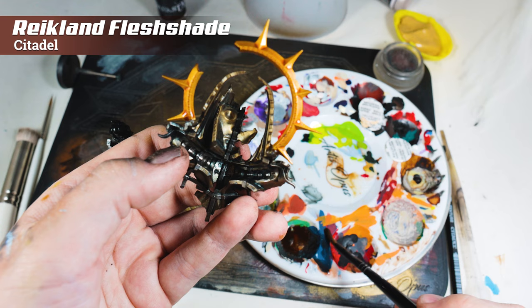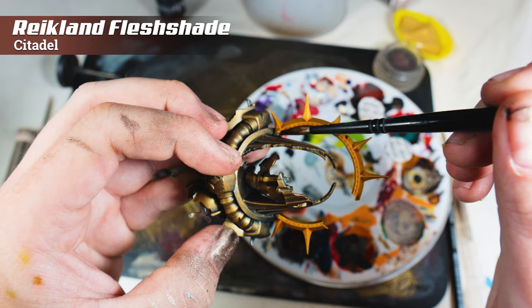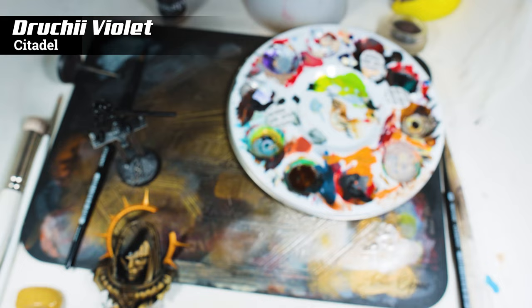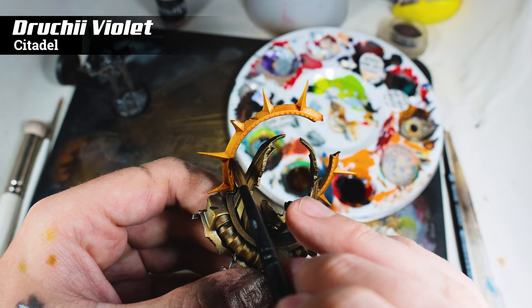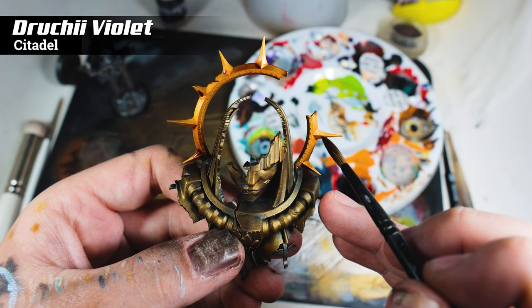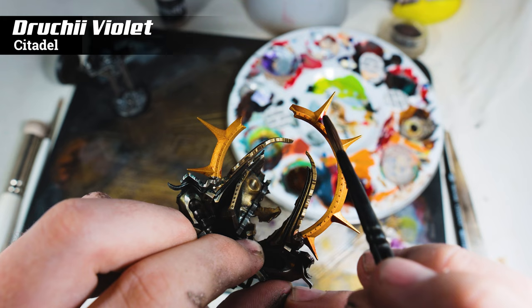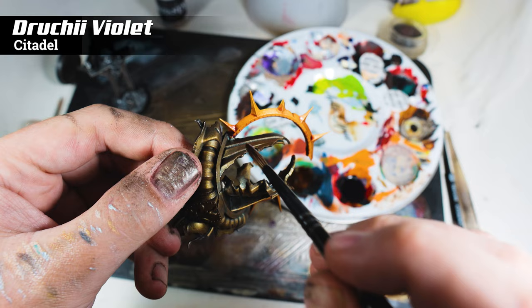Another shade I'm putting on here is Druchii Violet, and I'm only going to aim this at three particular points around the halo. The Druchii Violet will help to cool down some of the shade we put on the Retributor Armour — and since gold is warm and purple is on the cooler side of the spectrum, that's going to add visual interest. I'm putting this more heavily at three particular parts around the halo because somebody told me a long while ago: if you've got the opportunity to use three points on a model in a specific colour, it draws your eye to the centre of those three points. So hopefully this little trick should draw the viewer's interest to the centre of the model, where the assassin himself is going to be stood.